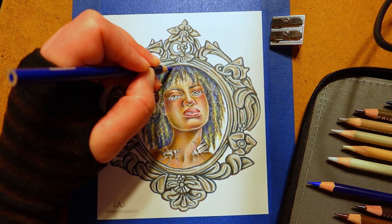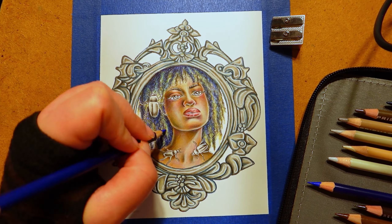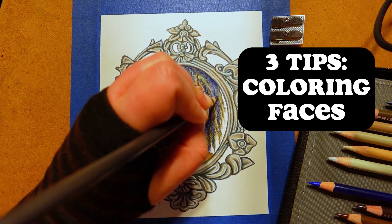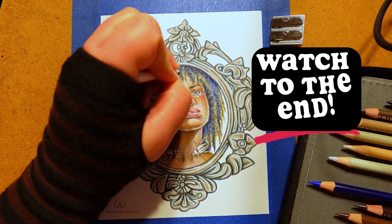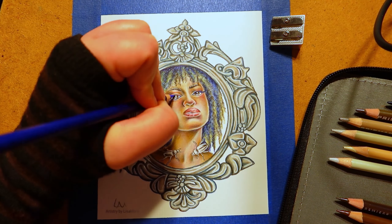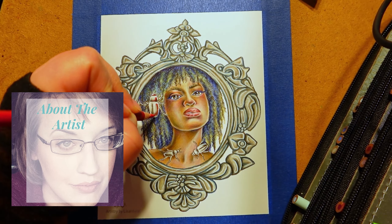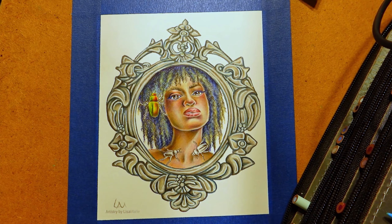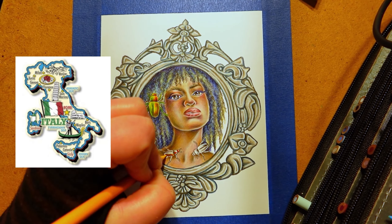Do you get frustrated coloring faces? Today I'm sharing my top three tips for coloring faces — be sure to watch to the end for a bonus tip. For anyone who's new here, I'm Lisa Marie. Welcome to my studio. I've been a professional artist for over a decade and earned a master's in art history in Florence, Italy.